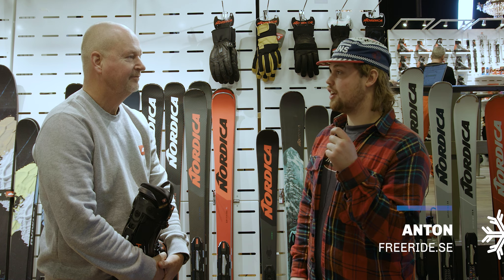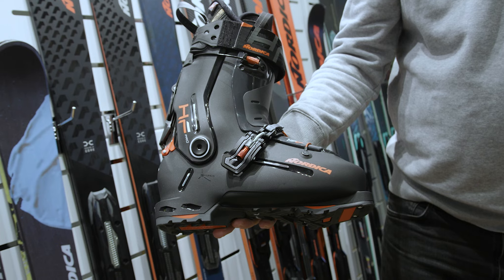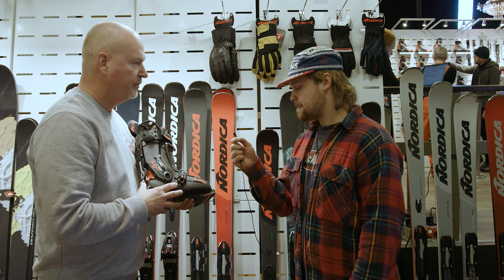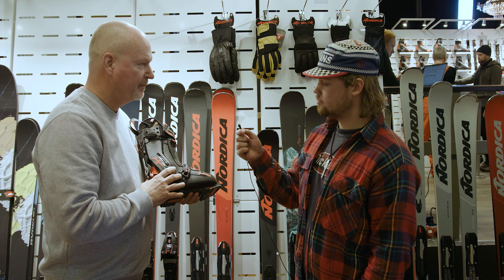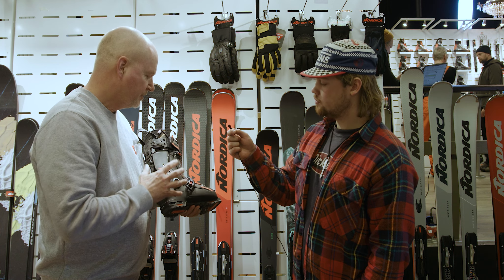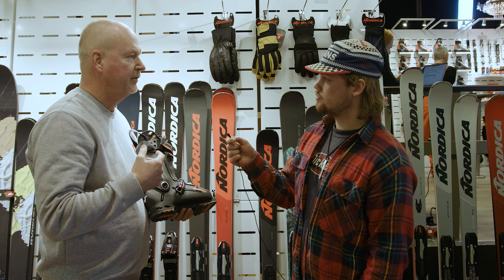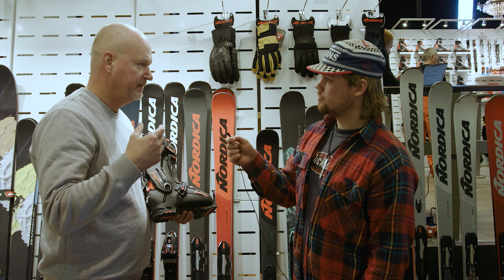What's so special about that boot? This is the all-new HF Pro, which is the new version of the central instep shoe arriving in the season 24-25. This is a boot based on the knowledge and feedback we got from the super successful HF introduction which we had a couple of years ago.